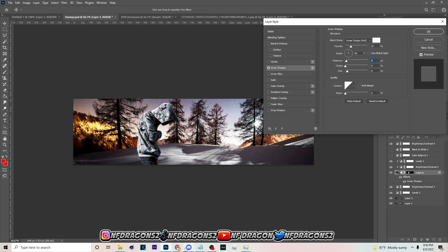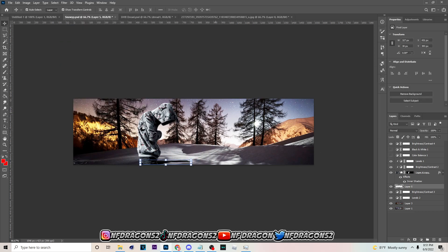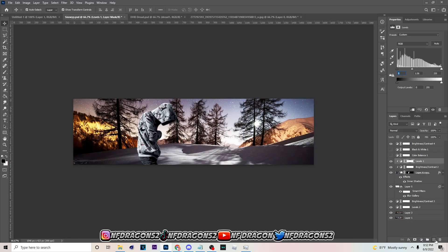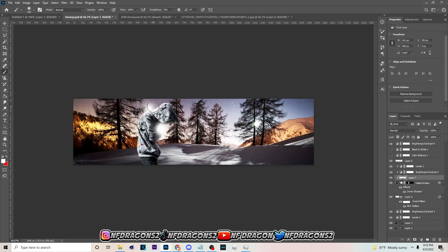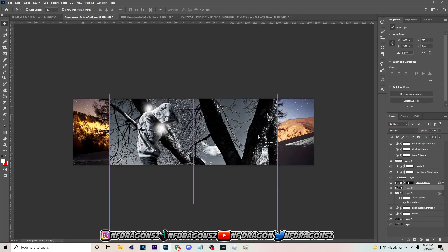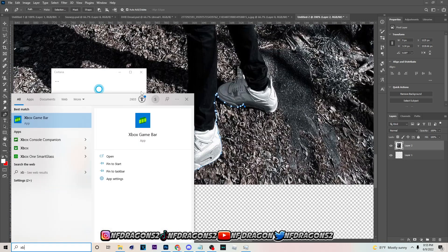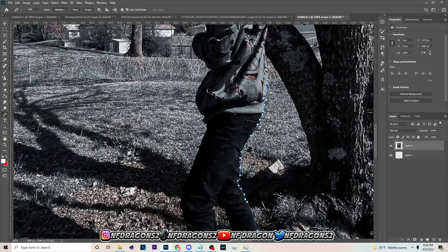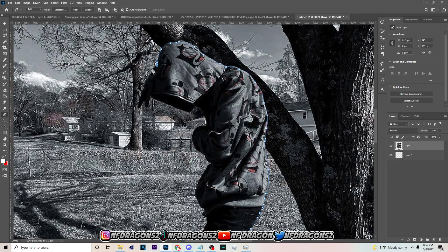Yo, what is up, it's your boy Dragon back with another video. Today we're gonna be showing y'all how to make what y'all saw in the thumbnail — it's gonna be like an hour real band tutorial. I ain't never done a tutorial on a band like this before, so make sure y'all pay attention. It's gonna be about 30 minutes long. Make sure y'all drop a like on the video and subscribe to the channel.